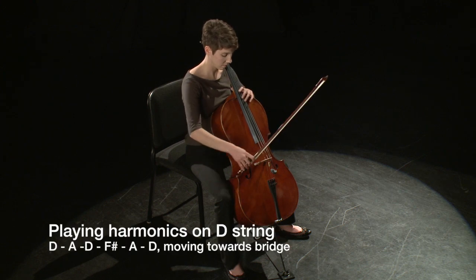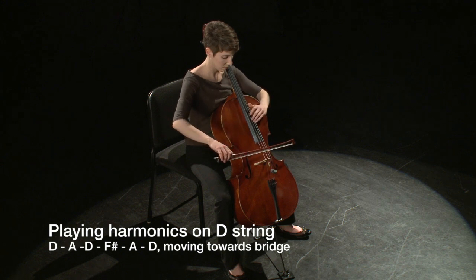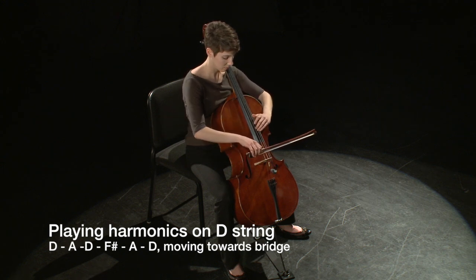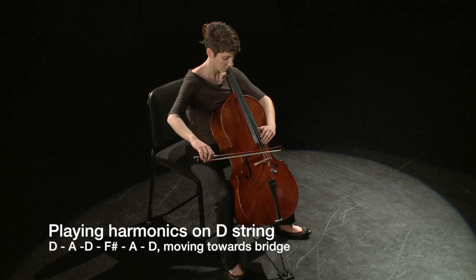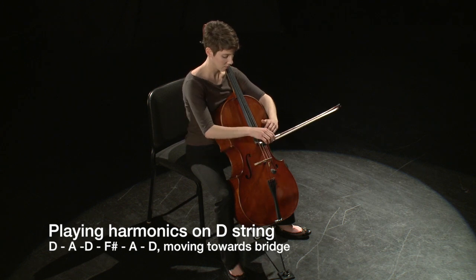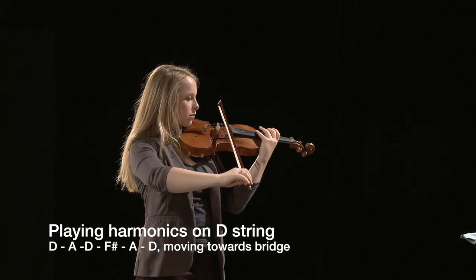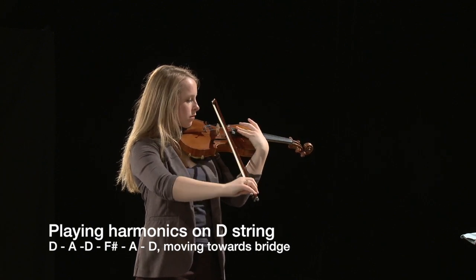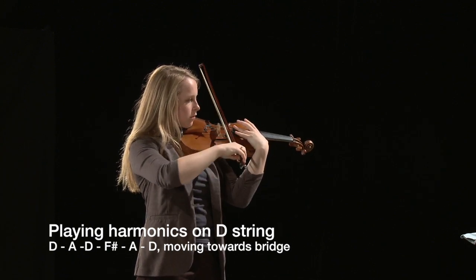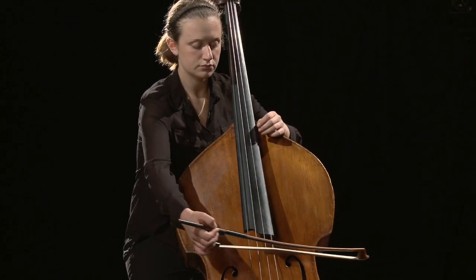This same pattern can be played starting at the middle harmonic and moving towards the bridge. Additional higher harmonics are possible, as shown in this video, and are easier to produce when moving the left hand towards the bridge.